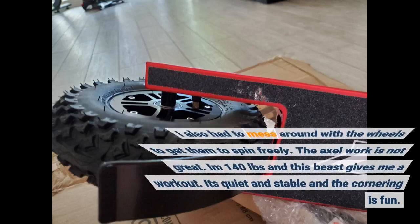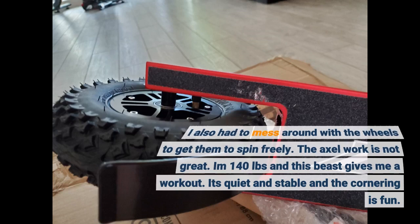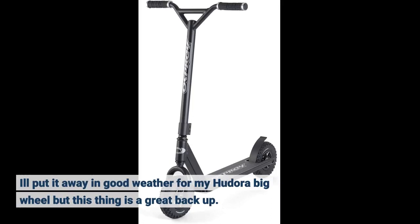I also had to mess around with the wheels to get them to spin freely — the axle work is not great. I am 140 pounds and this beast gives me a workout. It's quiet and stable and the cornering is fun. I'll put it away in good weather for my Hedora Big Wheel, but this thing is a great backup.